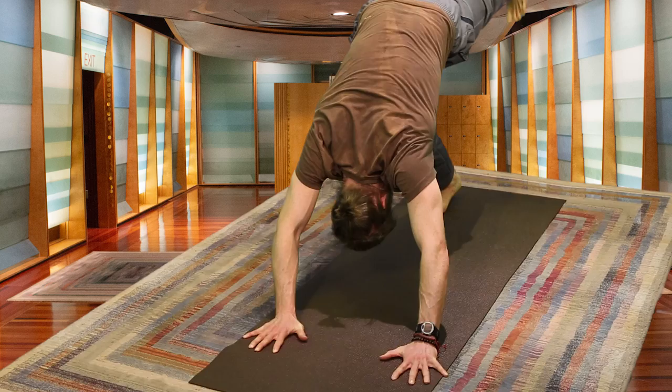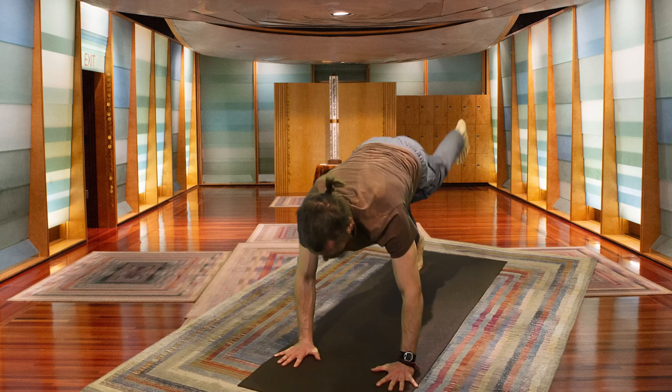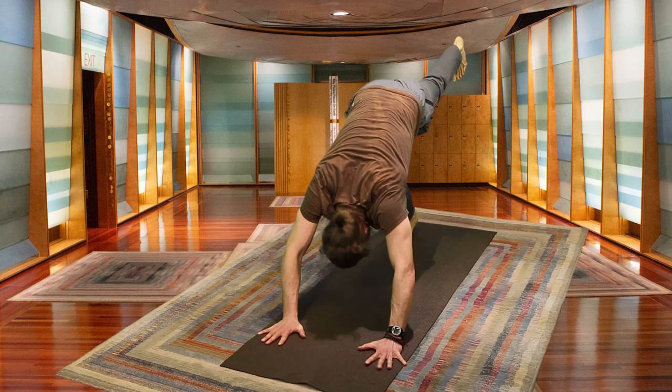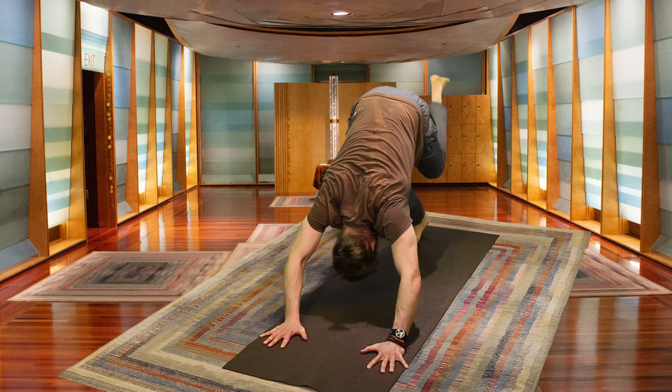Last side. Inhale, left foot nice and high. Exhale, coming forward — left knee to left elbow. Inhale, foot rises. Exhale, knee to the forehead. Inhale, foot high. Exhale, bring the knee over and hold it just for a breath, staying with it.